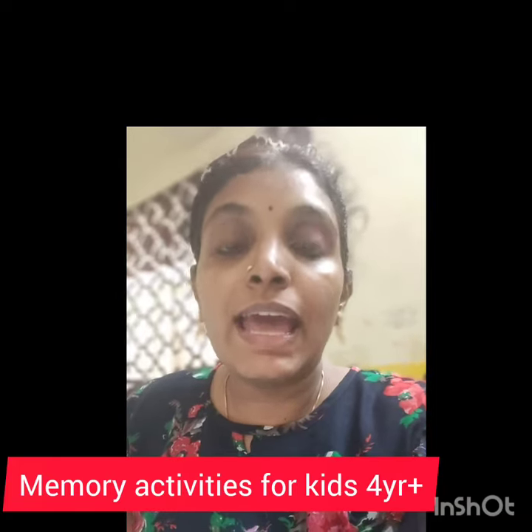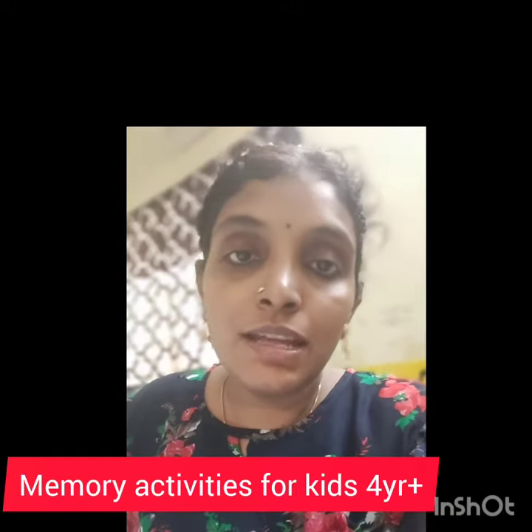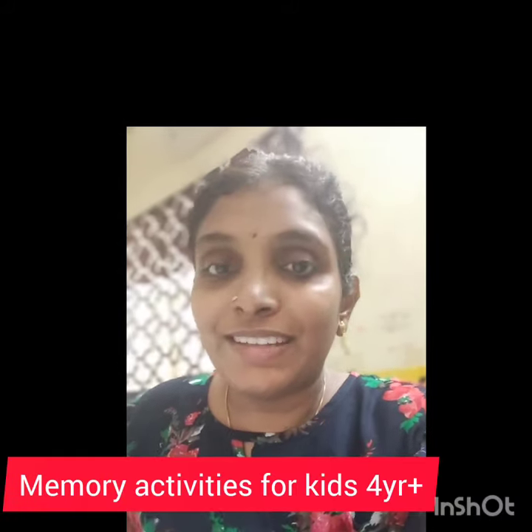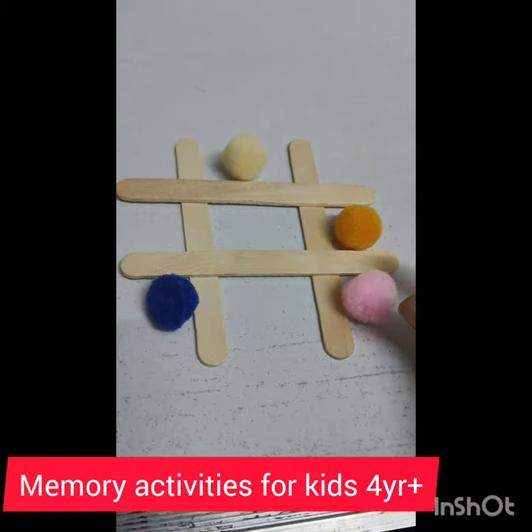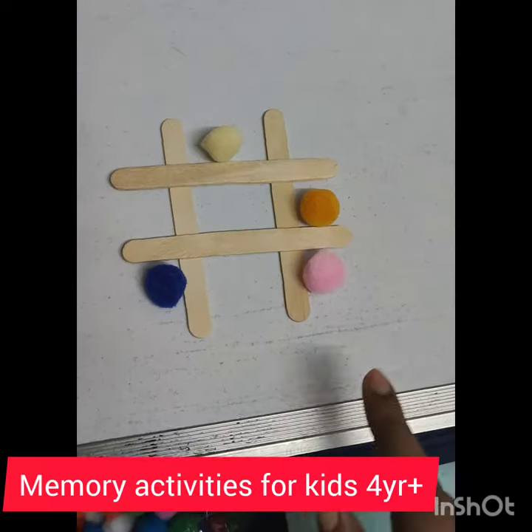This video is about a memory activity you can play with your little ones. This activity is perfect for kids from the age group of four and above. I have used pom-poms and an ice cream stick for this activity.